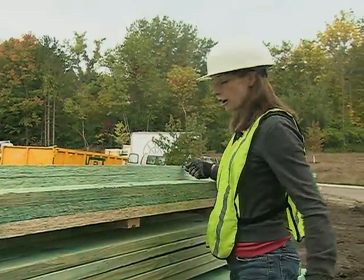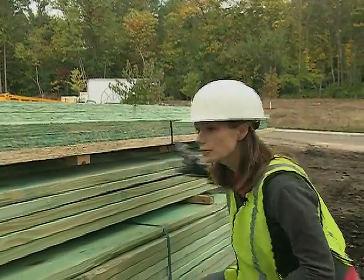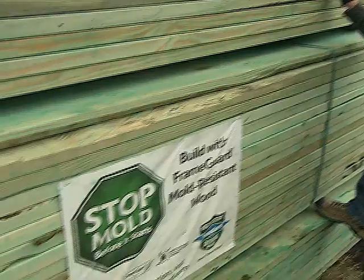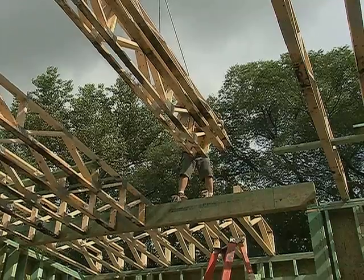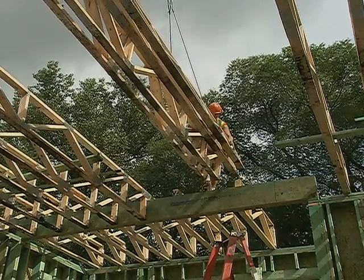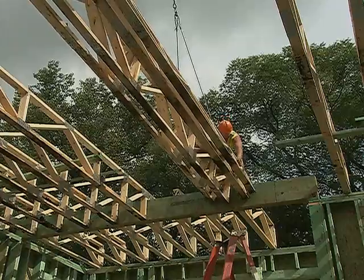90% of our framing is done off-site, but we do have a pile of lumber here for anything that can only be done on site. And as you can see, it's also been treated for mold — this nice green color. That includes a laminated strand lumber used for headers in the great room spaces downstairs.